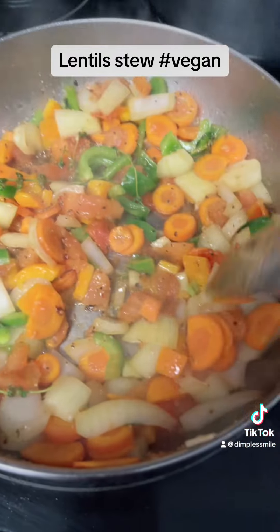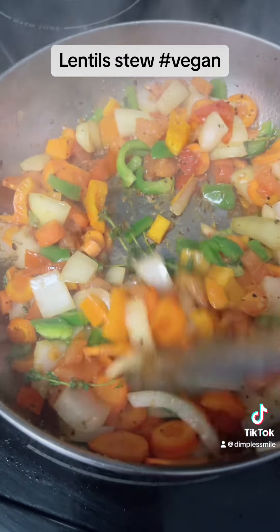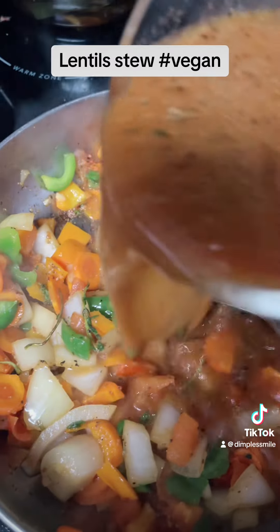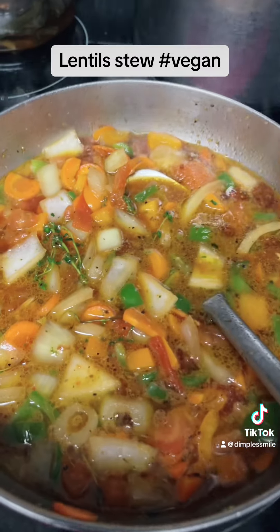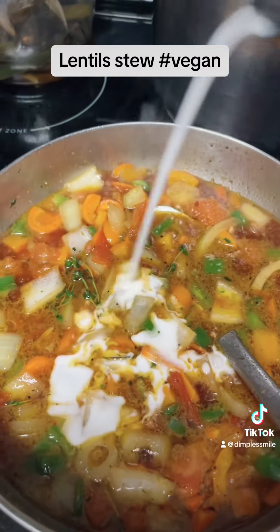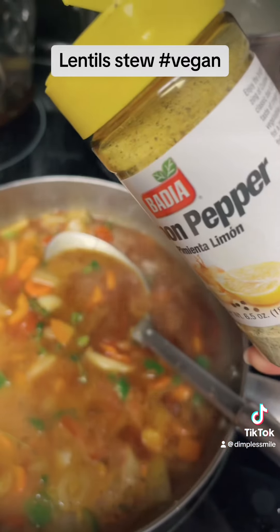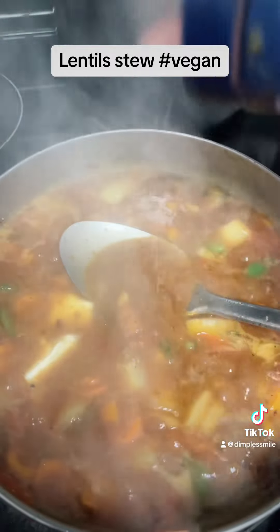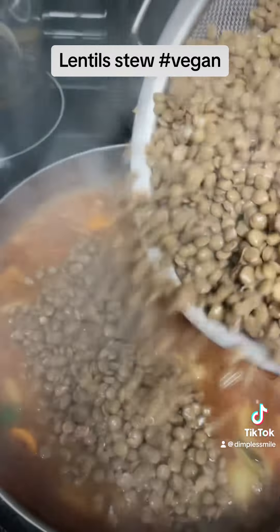I just stir fry — stir fry until you kind of get caramelized, you know, so a little fragrance and everything, the flavor, everything can come out of the vegetables. Then I make some brown stew sauce, add it in there, and add coconut milk as well. I season as I go along, season to taste, season to your preference.